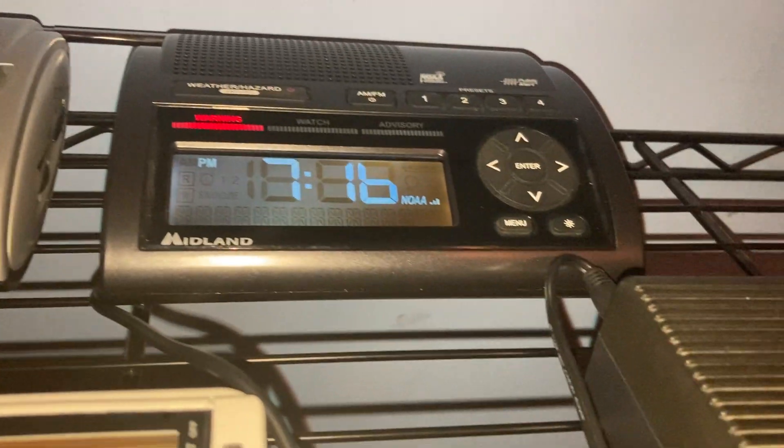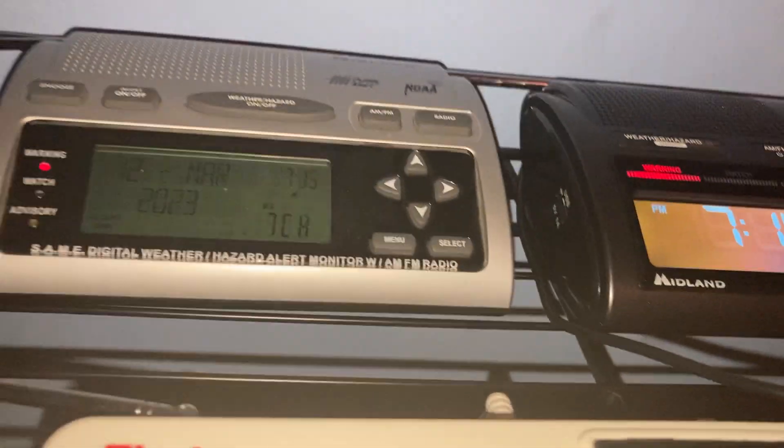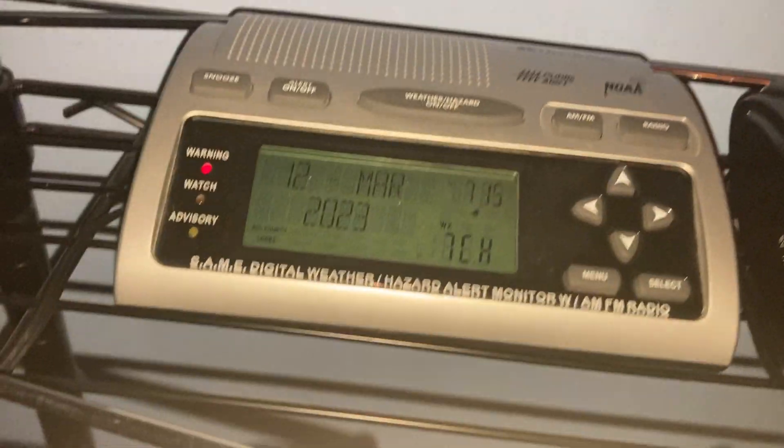The 400 is higher pitched, while the 300 has more plastic-sounding button beeps. The siren is also slightly different — the 400's is slightly higher than the 300's.